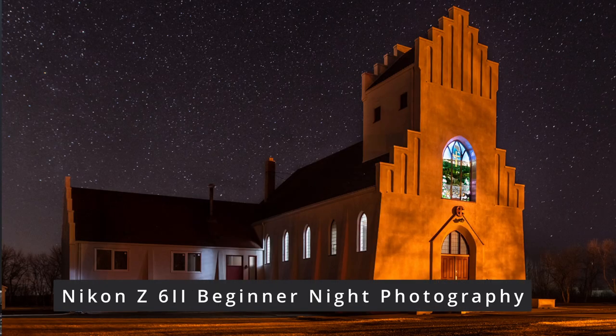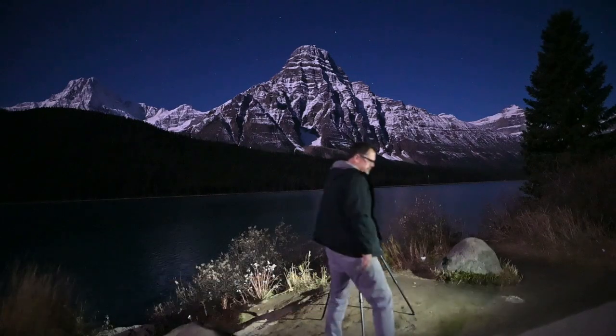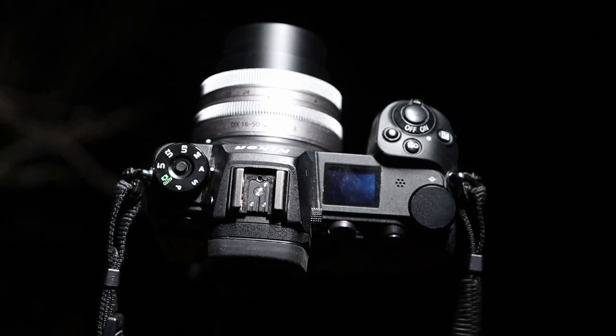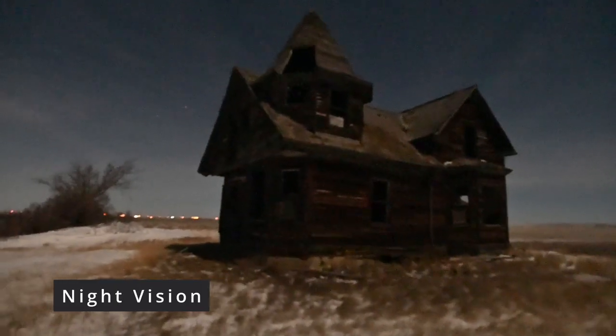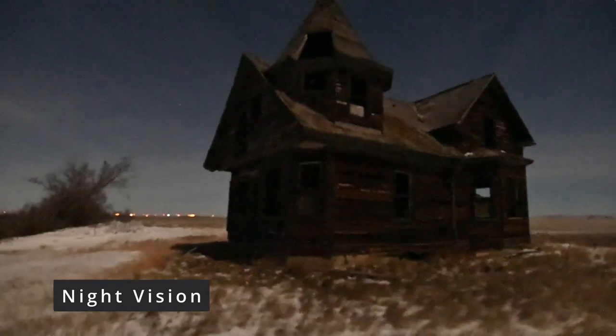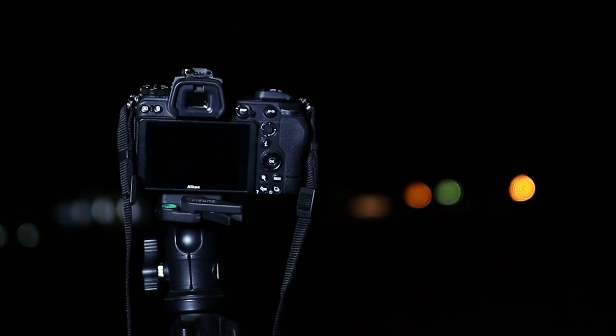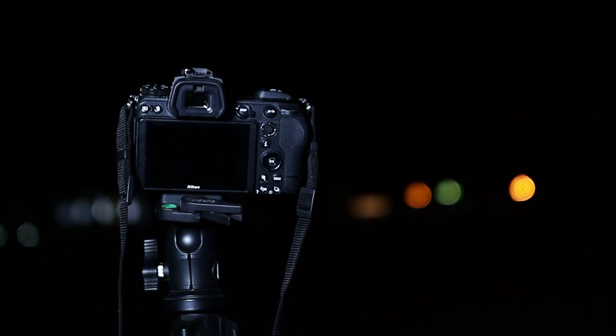The Nikon Z6 II can do some amazing night photography. In this video, I'm going to show any beginner how. We're going to go through some deep menu options and I'm going to get you set up for what I call night vision. You are going to need a flashlight and a tripod, and I'm going to assume that you're using the kit lens that came with your camera. So let's begin by turning our camera on.